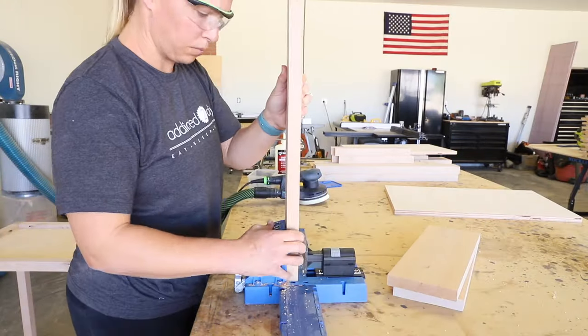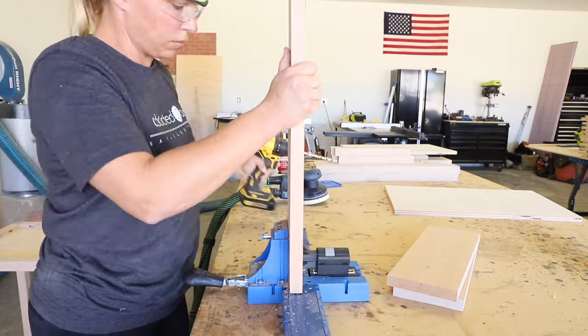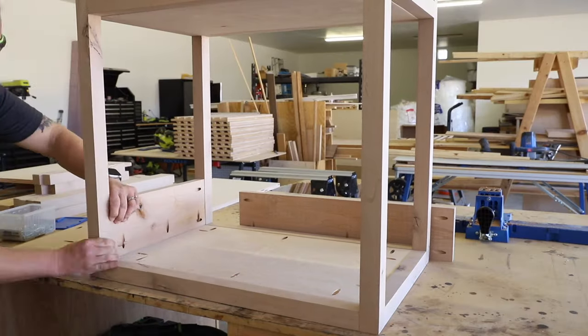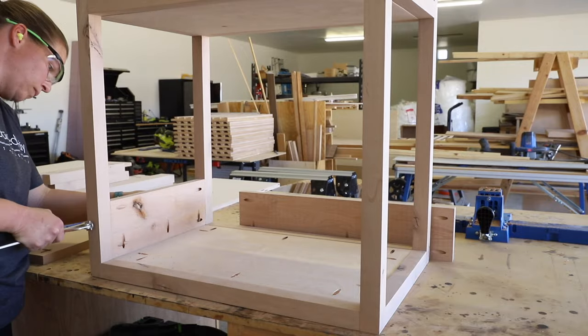For the side panels, I drilled ¾ inch pocket holes into each end and one edge of the boards. I clamped them in place and attached them with 1¼ inch pocket screws.